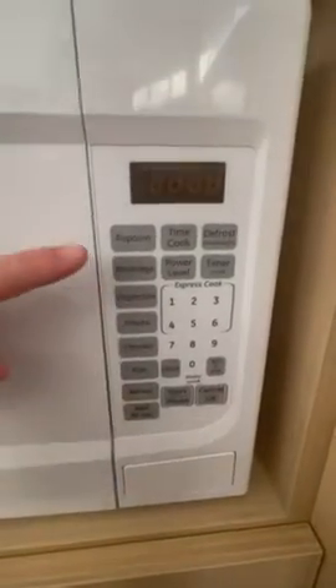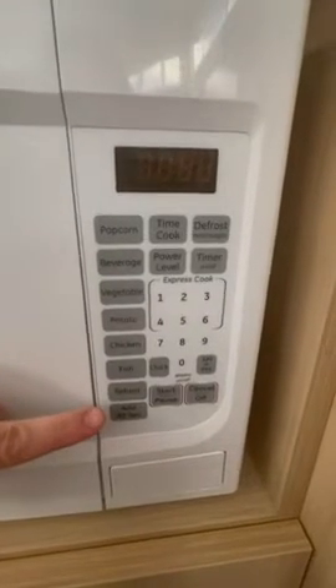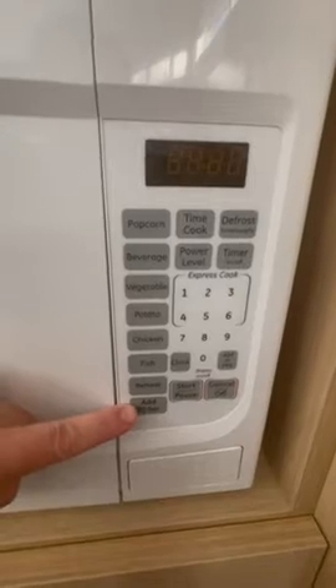I have this microwave built into my kitchen. As you can see, there's a popcorn button, a beverage button, and all these different settings. I really like it because when I feel like it's not hot enough, I can add 30 seconds mid-cycle.